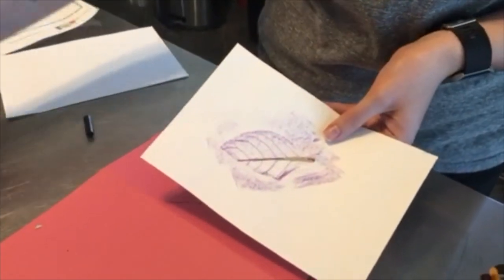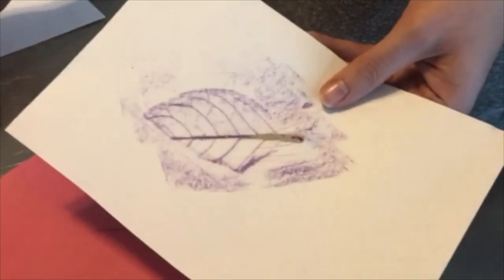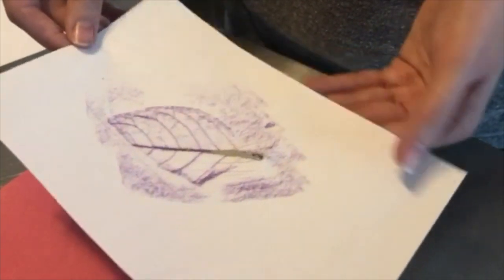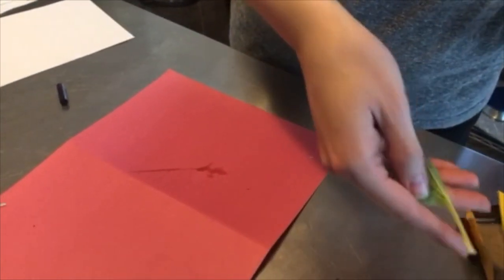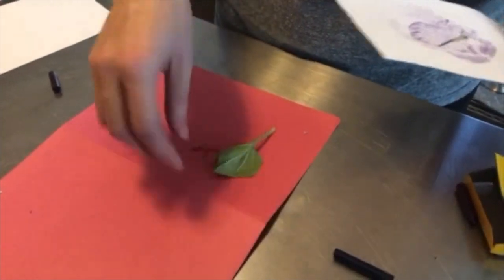This is something you can talk about while you're doing the activity — you could even count the veins, and talk about the different shapes and textures of leaves. Let's try another one together. You can do multiple on one page, or you can do each leaf on a different one — that's fine too.